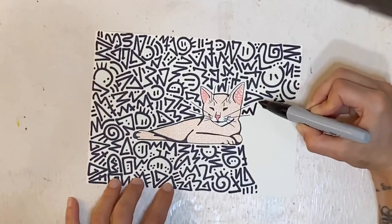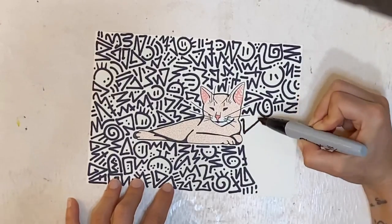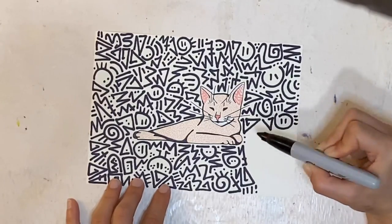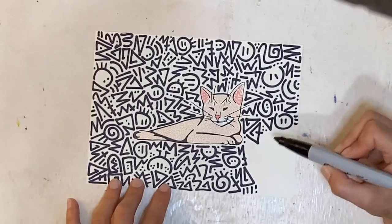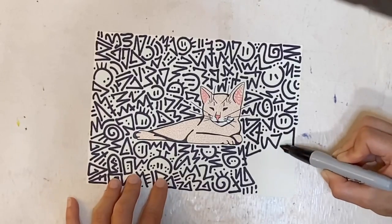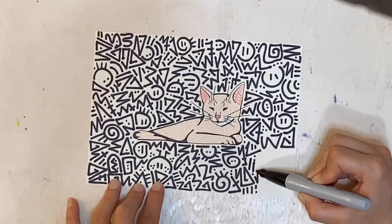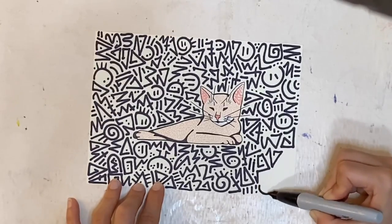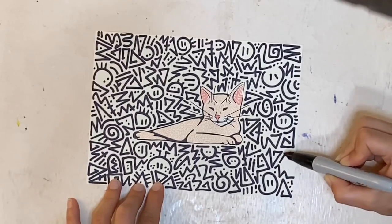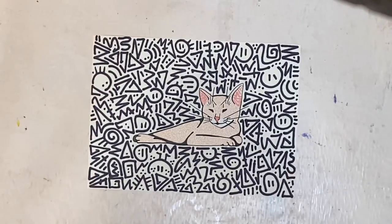We're coming towards the end here — as you can see I've got just a little bit of space left to fill. Thank you for coming along with me and listening to my story about why I chose this picture for a pet portrait of my sweet Whiskey. If you like this video don't forget to give me a thumbs up, and if you're not subscribed go ahead and subscribe. Once I'm finished I'm going to send you back over to my desk view so you can see the finished product in its frame. I'll see you in a minute.